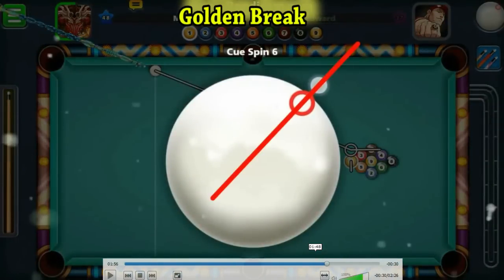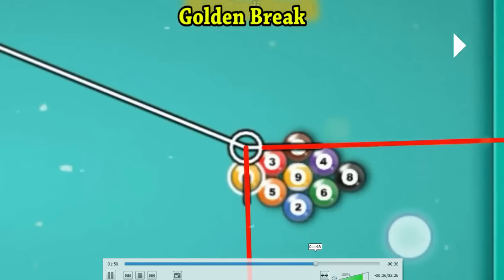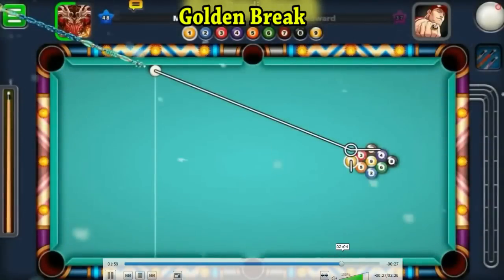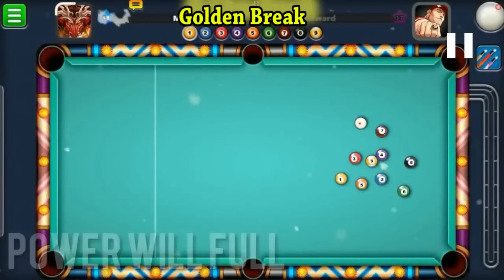The cue ball should be placed over here, which is pretty simple — no rocket science needed. This is the aim. You can use any cue to set the aim, it doesn't matter. But just remember to switch to the digitalized cue before shooting. The spin is pretty simple — top right spin, no big deal. And now the real thing begins: he switches to the digitalized cue.